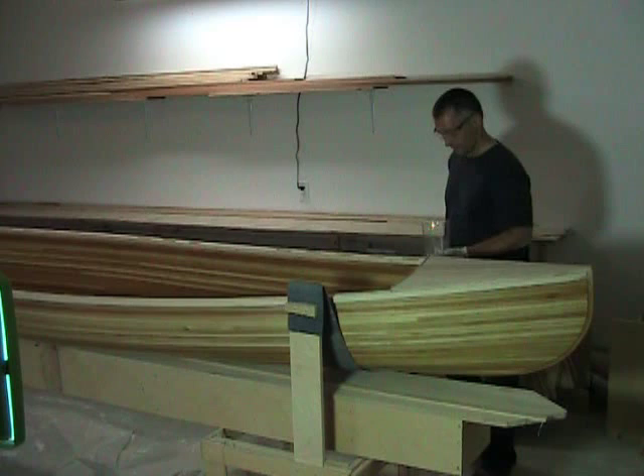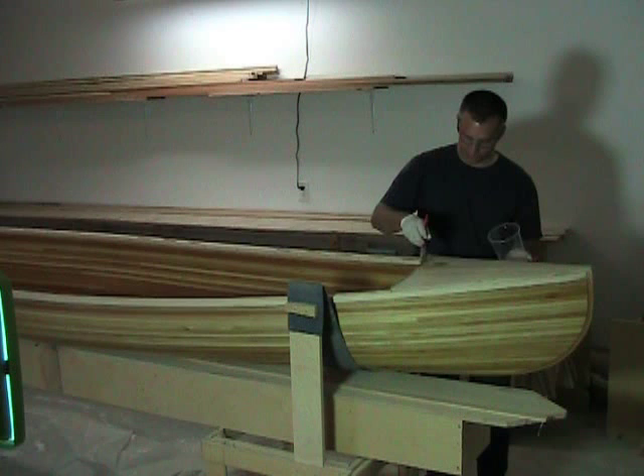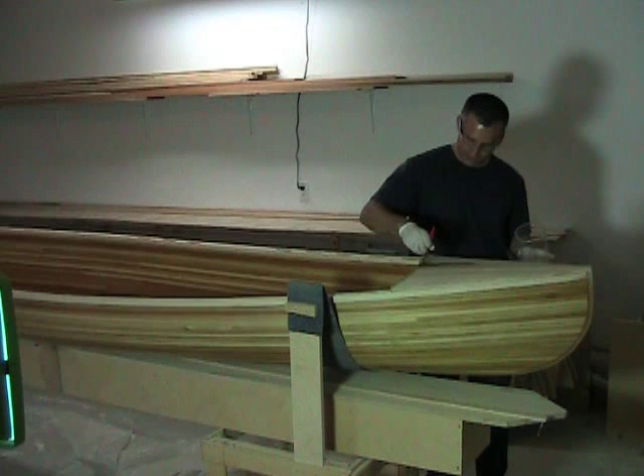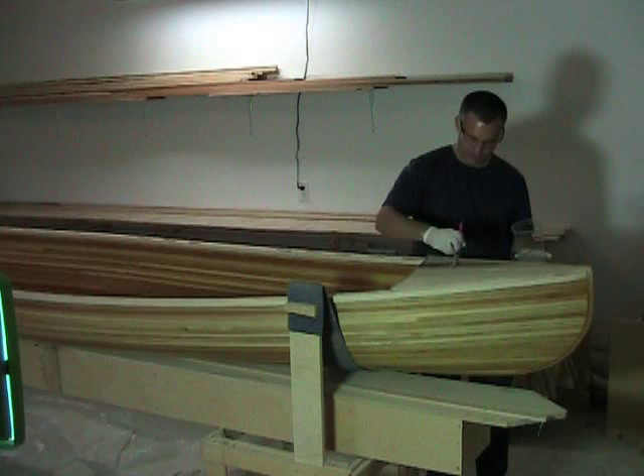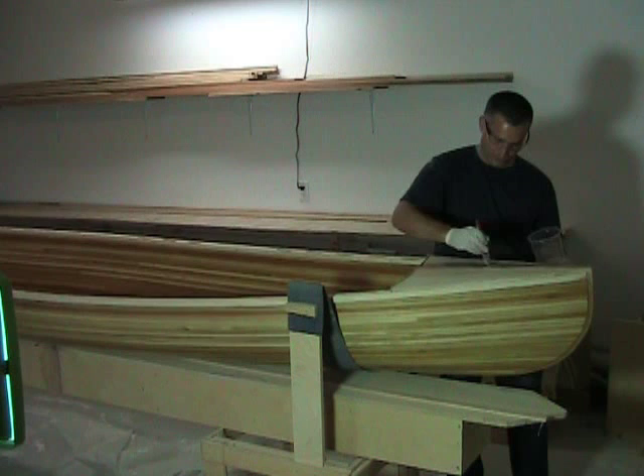I should be wearing a respirator right now but I'm not just for the purpose of being able to talk during the video — so definitely wear your safety equipment. I do have gloves and eye protection on, so that's taking care of me in that regard. As you can see, I'm going along and painting the surface of the deck hardwood with this epoxy.